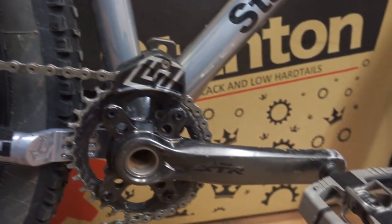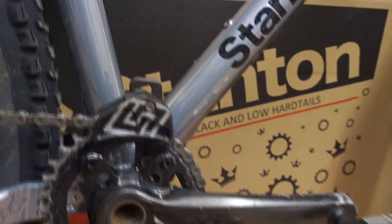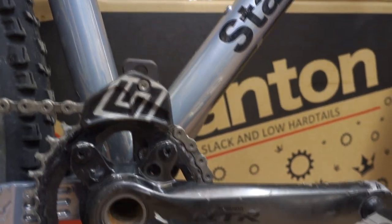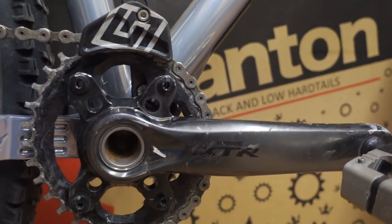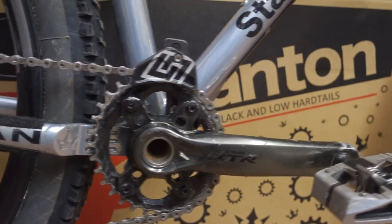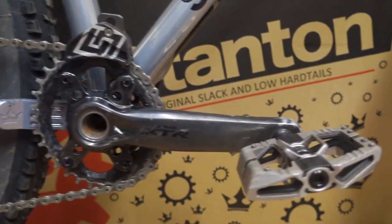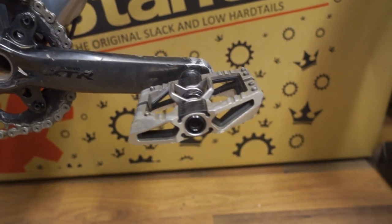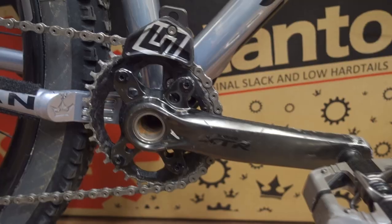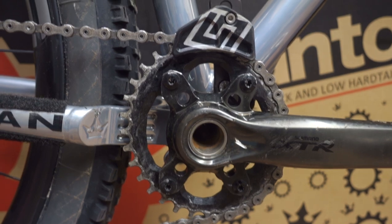Down here we've got the Unite chain device, which is still going strong. These things are bulletproof — I'd never ever lose a chain. These are the XTR cranks; I've got plans for these — I'm going to see if I can get them polished up and all the black removed off them. I've got a new set for the new bike. We have the Crank Brothers Mallet E's — beautiful pedals, got the hang of these now. The chain ring on this is an oval Absolute Black, I think it's a 32.